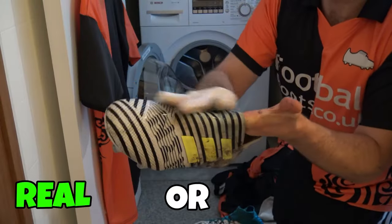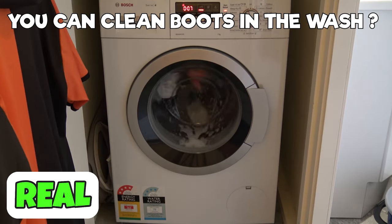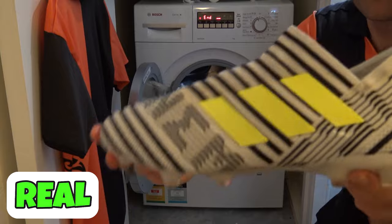Next one, the washing machine — fake or real? Can you put your boots in the wash? This one is real. You can put them in the wash if they're knit boots. Don't put leather boots in the wash — they don't like getting so wet. But knit boots absolutely can go in the wash.